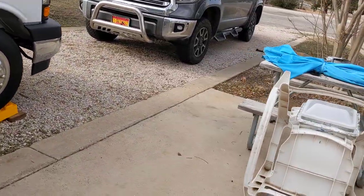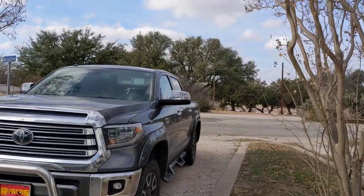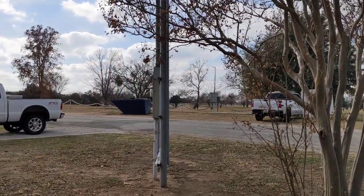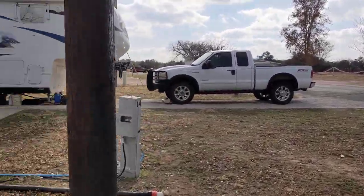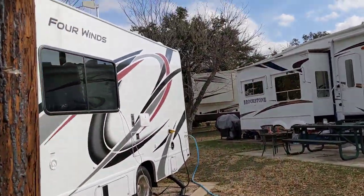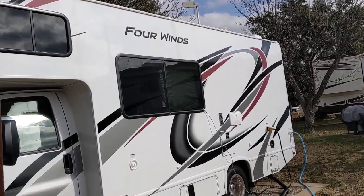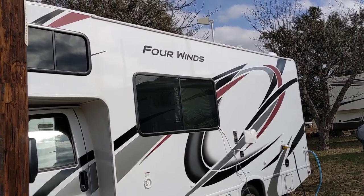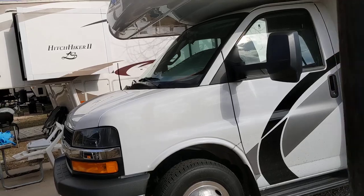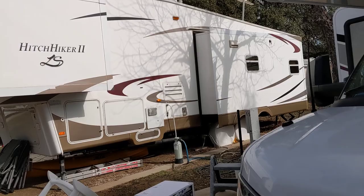If you need one installed and you're in the central Texas area, be sure and check with Rogers RV in Burnet, Texas, and ask for Chad. He's a good guy — I've known him for a few years. He's been in the service department over at the RV dealership for a while, so he knows his stuff. This is my 2021 Four Winds motorhome, now with a new Max Air vent fan.